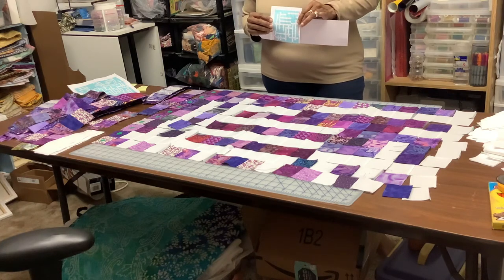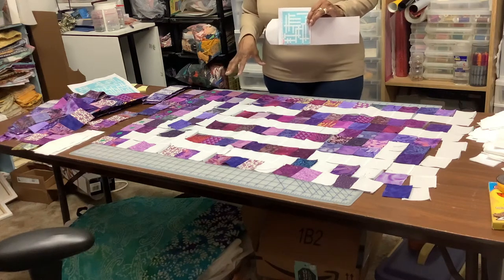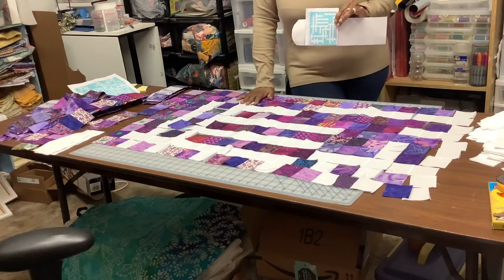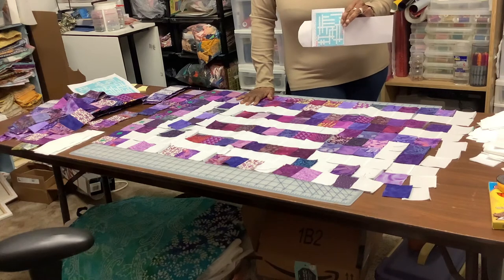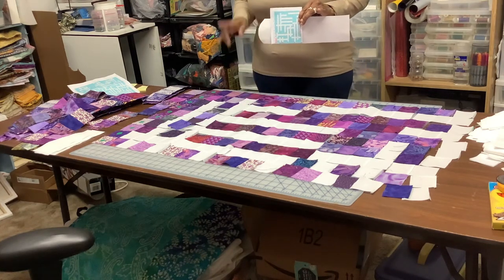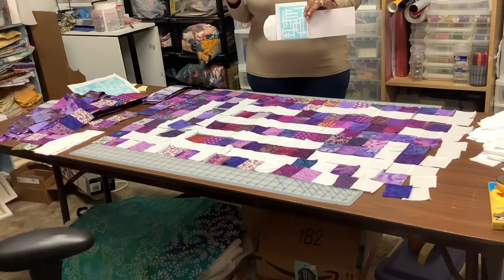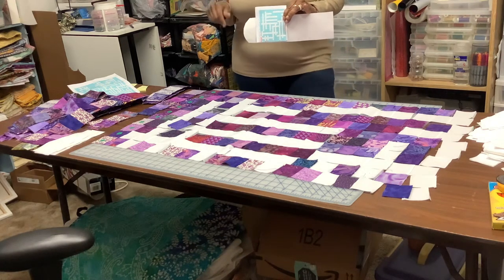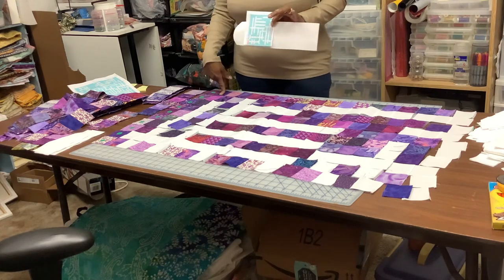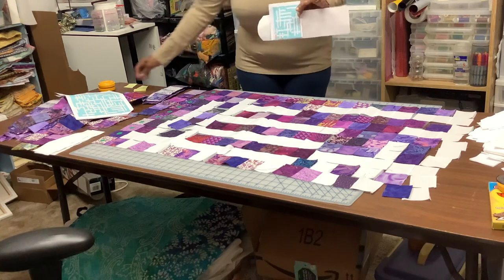I will continue to take you on the journey as I go through the different steps. I probably won't put the letters on it yet — I haven't even cut them out or designed them on the Cricut yet. I won't put the letters on until I get all four quadrants built, and I'll probably put the letters on one quadrant at a time just to make it easier.